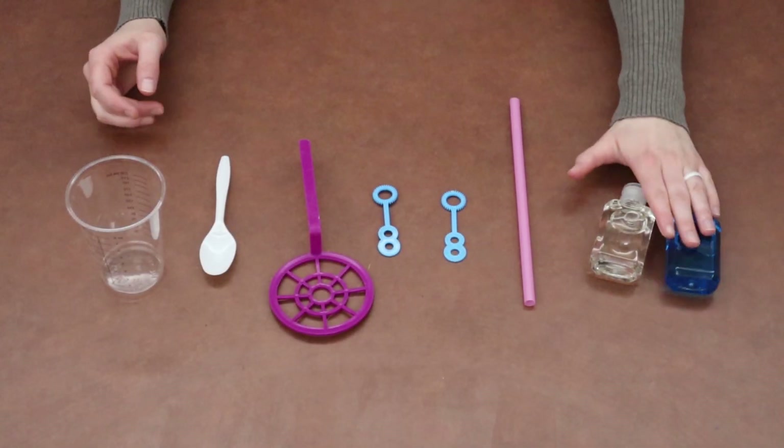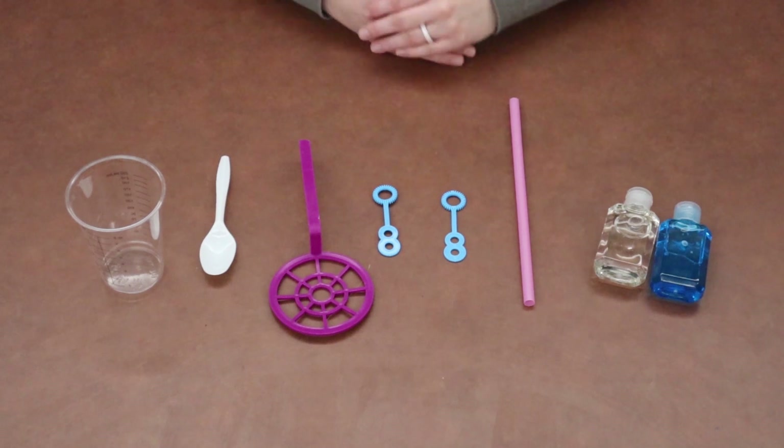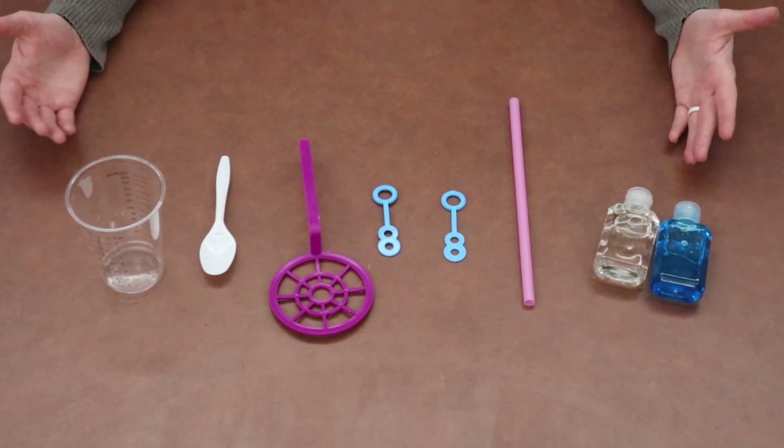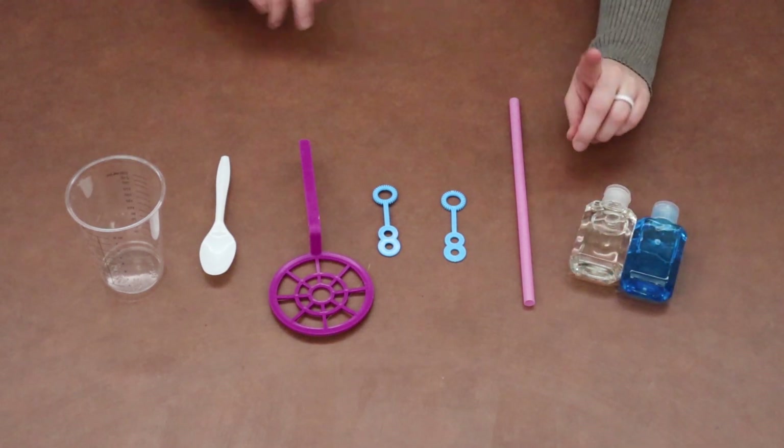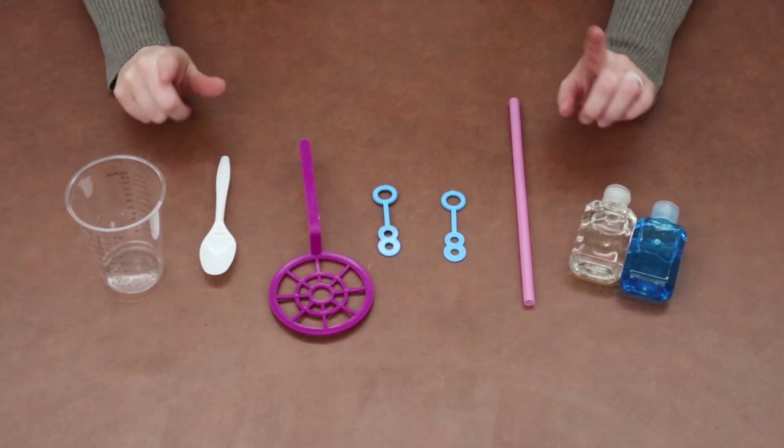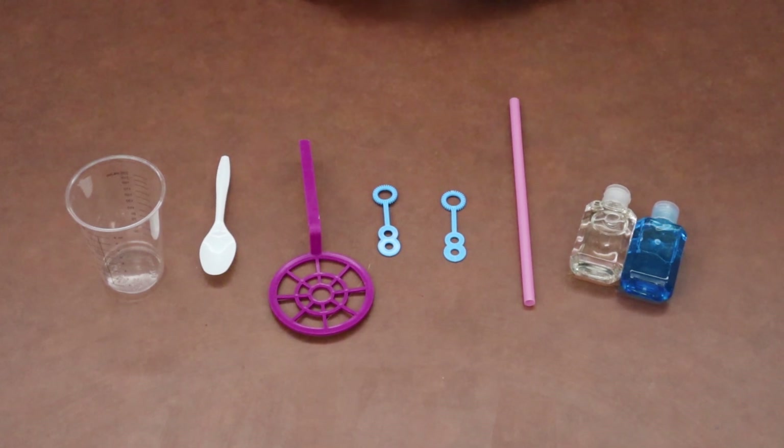The first thing I'm going to ask you to do is to take everything out of your Take and Make bag. We always like to go over what is in your bag — that way, if you're missing something super important, you can contact us and we'll get you whatever you're missing.